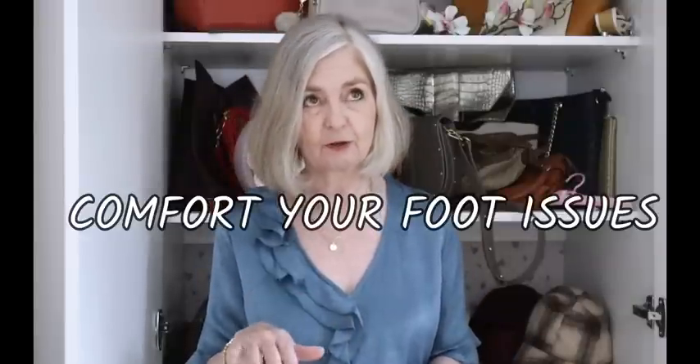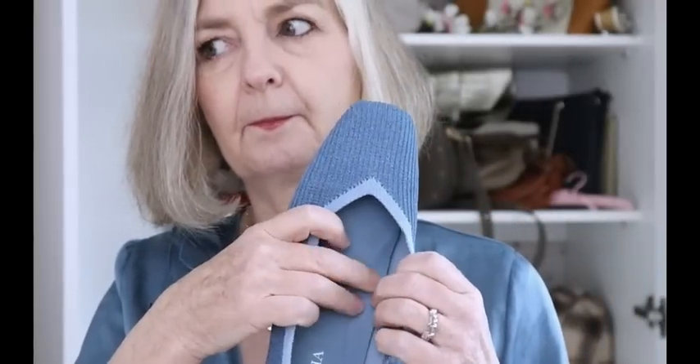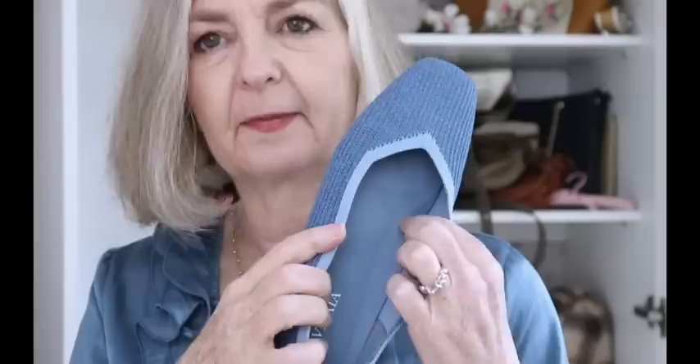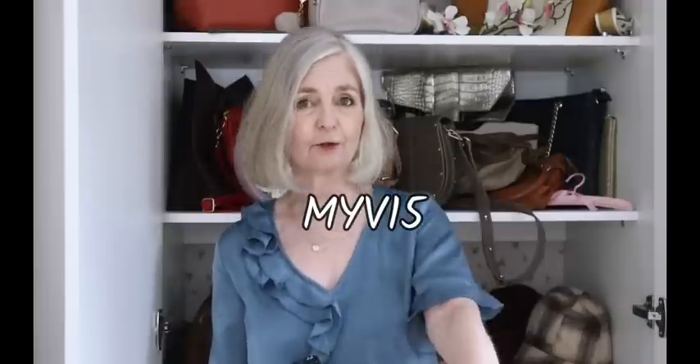One other thing I want to mention: it may be that you have foot issues. I've got metatarsal issues at the moment — issues with the ball of the foot. The insole is shaped, so if you've got plantar issues, that might be beneficial. But the insole is removable, so on the foot where I've got the issue, I've taken it out and put gel in. It's worth knowing that you can take the insole out and put whatever insole you need for your feet, since we all have different foot issues. And remember, there is a discount available for you.